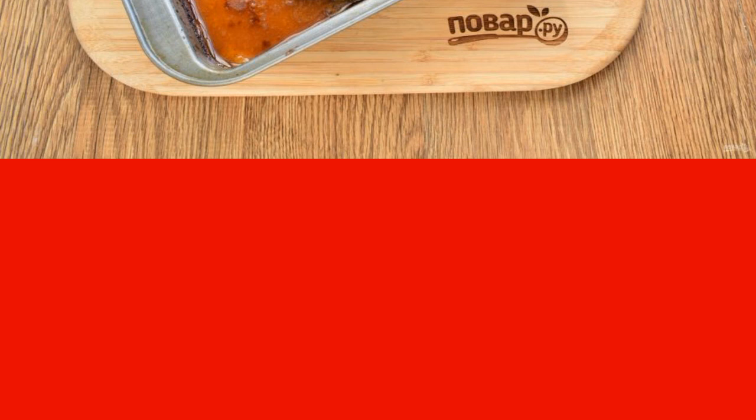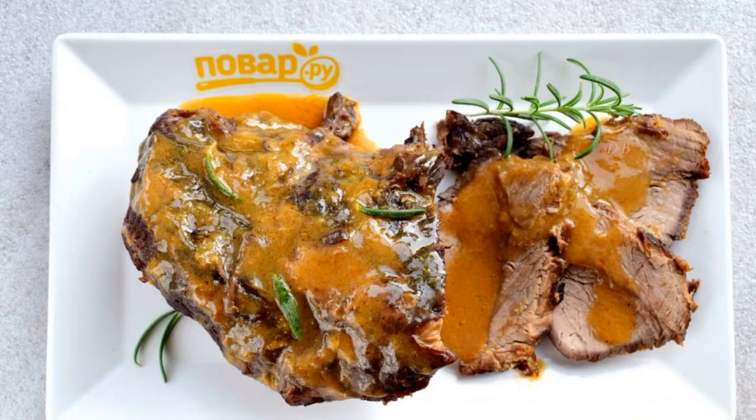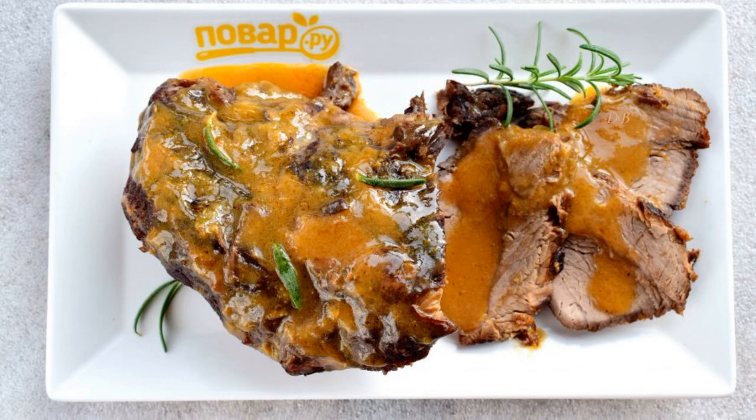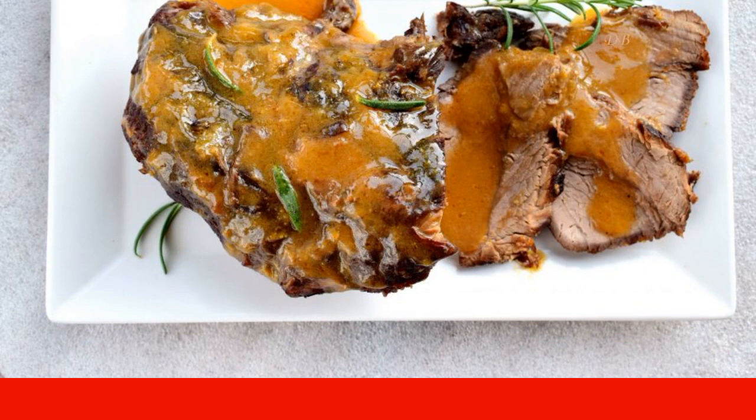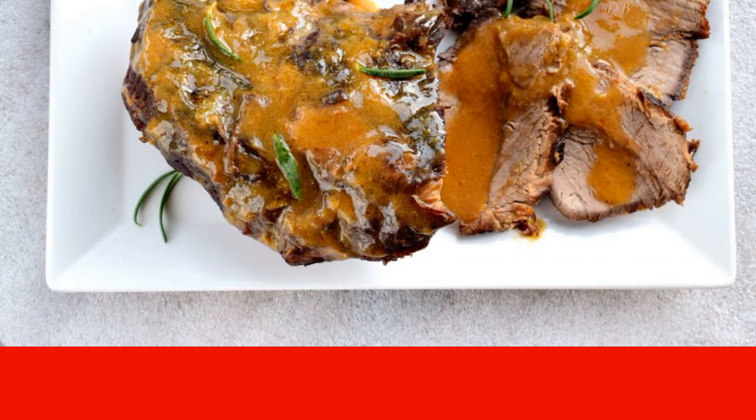Pour the sauce over the meat periodically during baking and turn it over a couple of times. Remove the cooking thread and transfer to a dish. Keep in a warm place before serving. To serve, cut into serving slices and pour over the sauce.